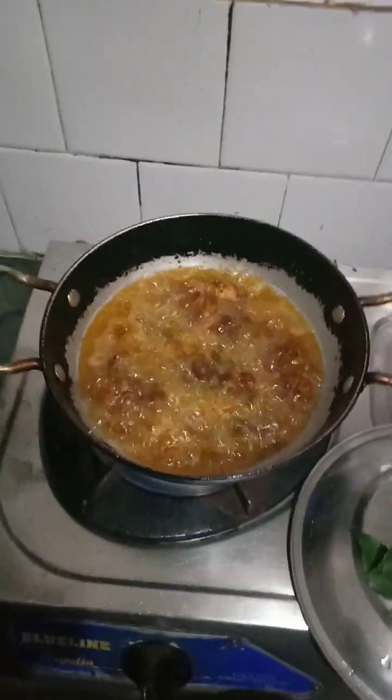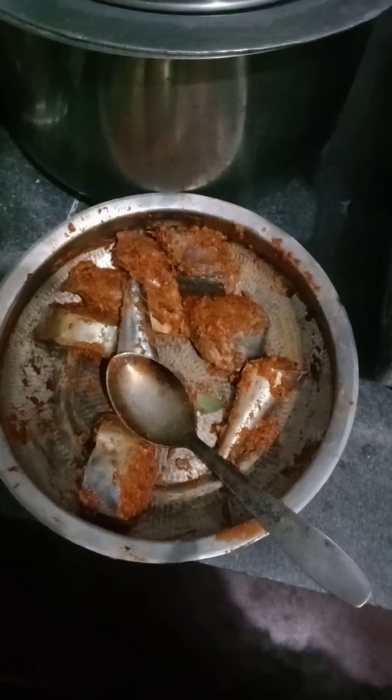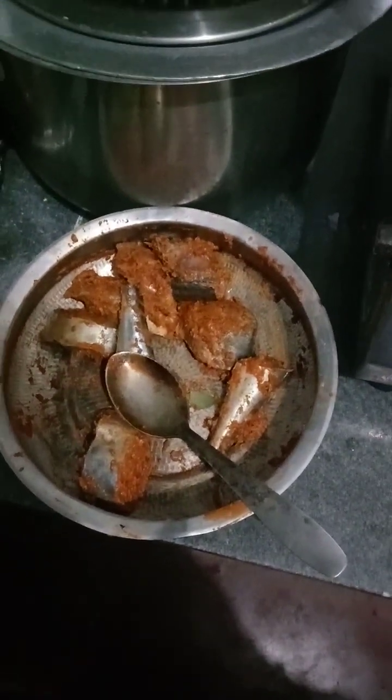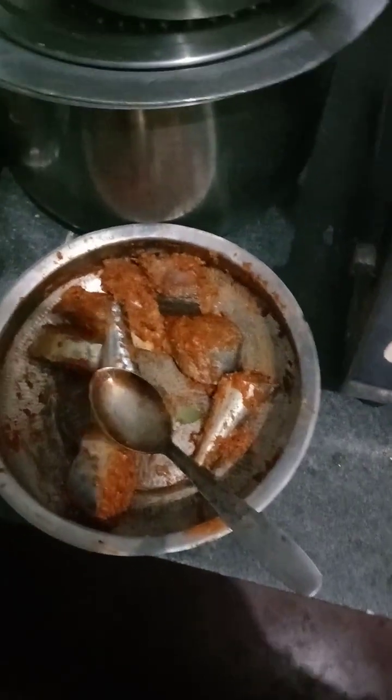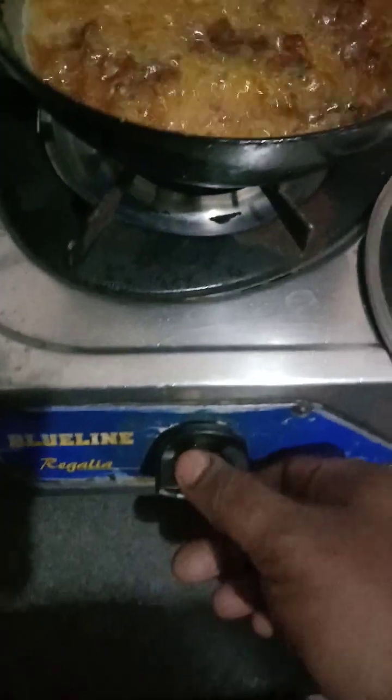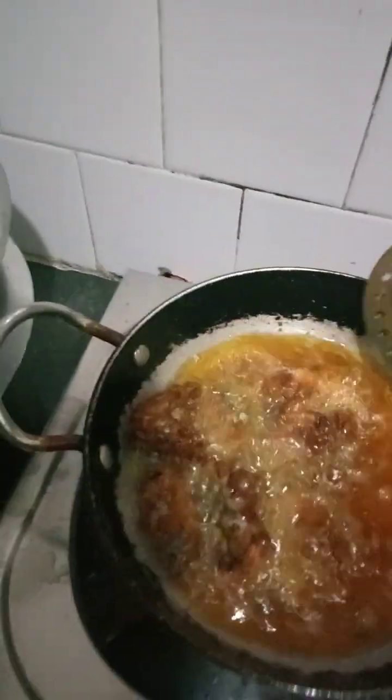Hi friends. Here you can see the kingfish pieces have been marinated for about 1 hour. So these are being fried here. I kept the curry dish separate. So we will just reduce the flame and these are done now.